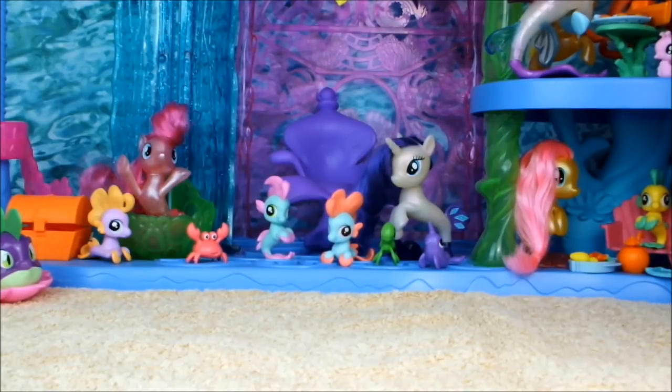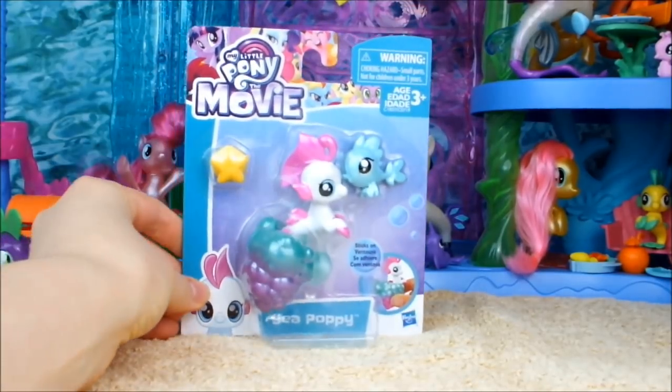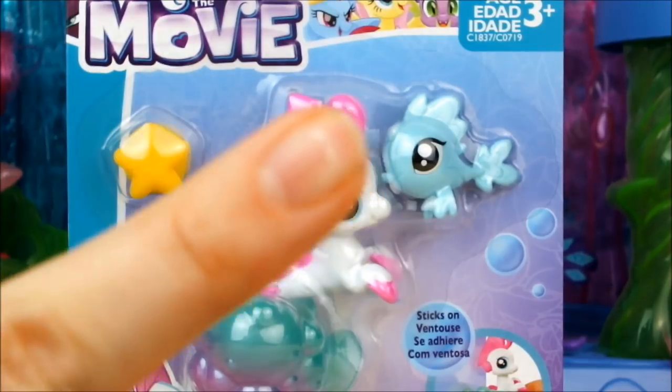Hello everypony, it's Cleo here and today I'm going to be unboxing and reviewing yet another little baby sea pony! I originally got this sea pony in a swap box at Christmas time, so if you want to see that video it's in the top right corner.